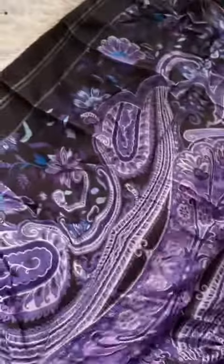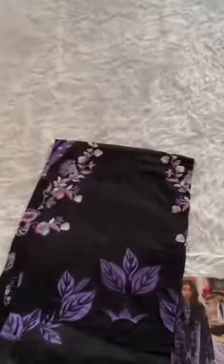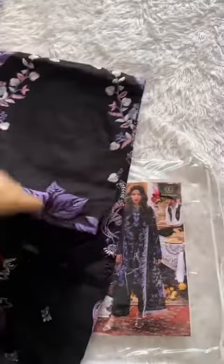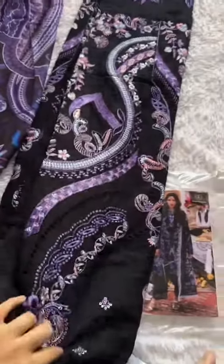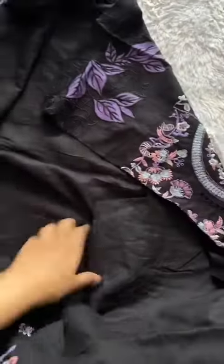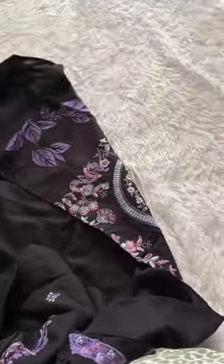Gorgeous dupatta! This is a semi-stitched outfit and the embroidery is so stunning — look at this such a stunning piece. Heavy work, simply amazing. You can wear this for office wear or formal wear too, for any function.